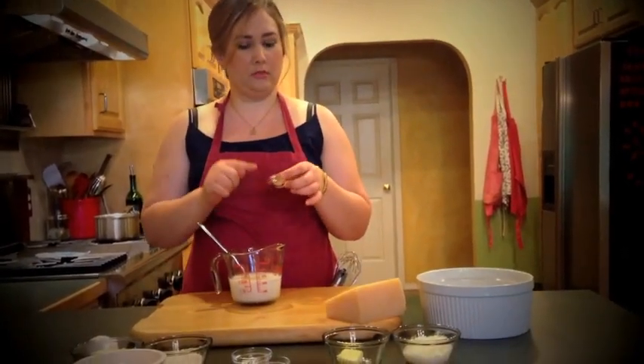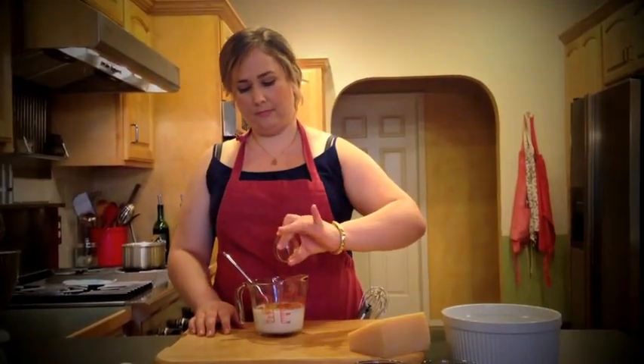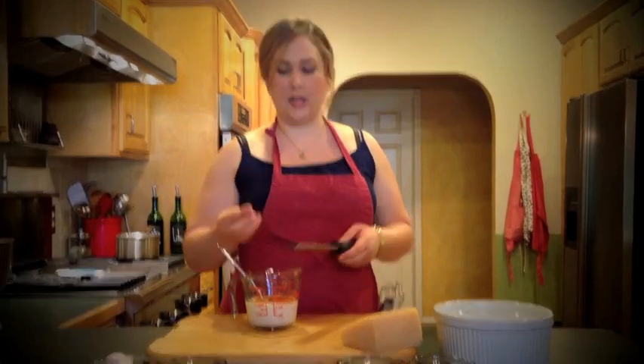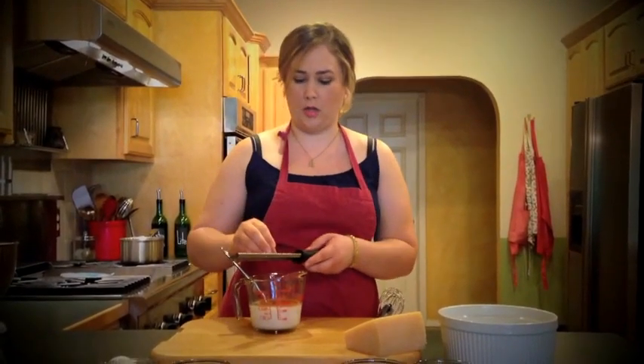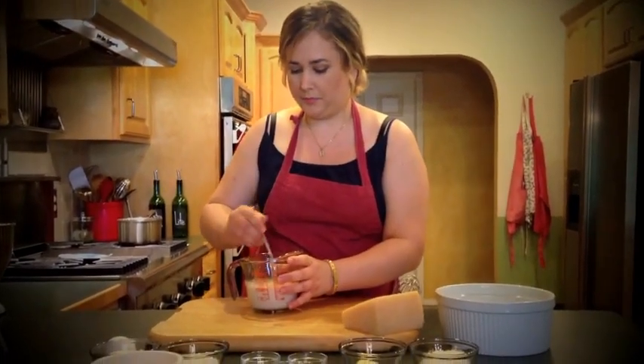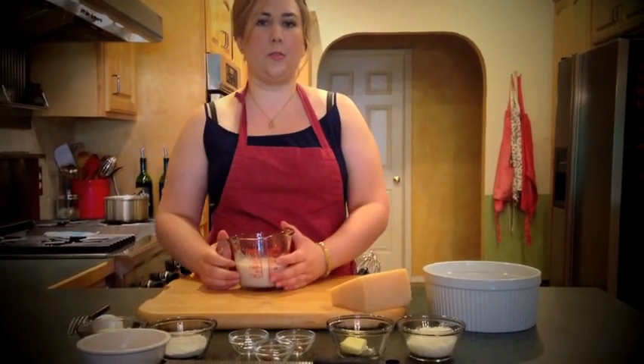We need a cup of milk, and to that we're going to add a bay leaf, mustard powder, and paprika. Get that all in there, then a teaspoon of salt, and you're going to need a rasp. Add a little bit of nutmeg — you don't want to add a whole lot because it's a very strong flavor, but it does give you that classic béchamel flavor. Mix that all together and stick it in the microwave for about 2 minutes to get it to warm up and get the flavors to marry.